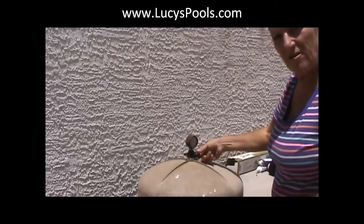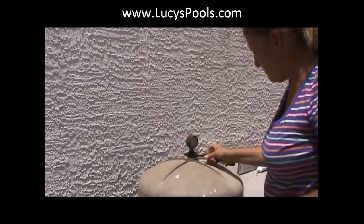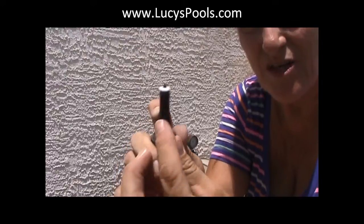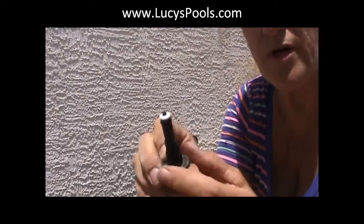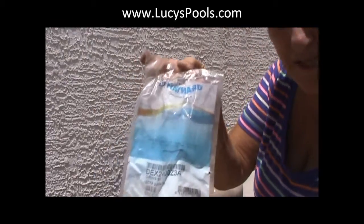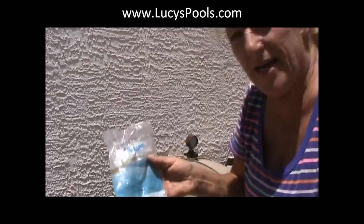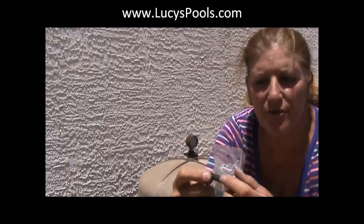So you just take this off. And what you want to look for is these O-rings here. This one is pretty bad. So what you do is you buy the — there comes three little O-rings in this packet. All you do is ask for the Hayward O-ring set. I'm going to just take these off — there are three of them — replace them, and then we'll see if that does the trick.